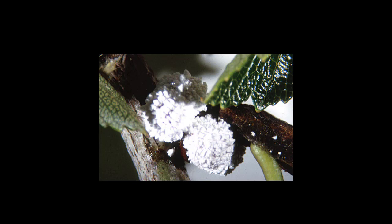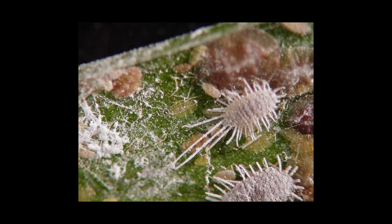Mealybugs have a similar life cycle, excrete honeydew, and have wingless adult females. Unlike soft scales, their body is covered in a mealy wax and they move around more on the plant.